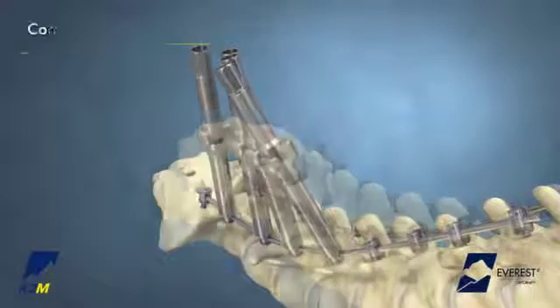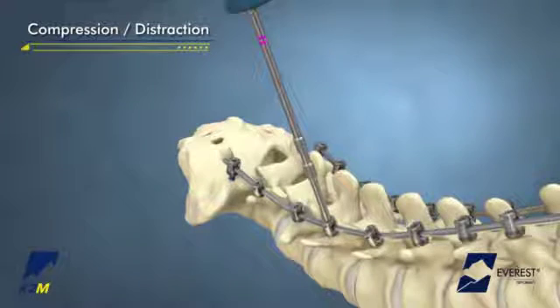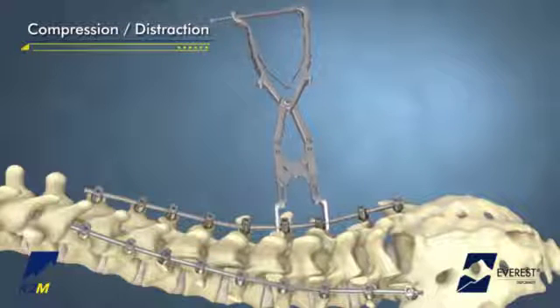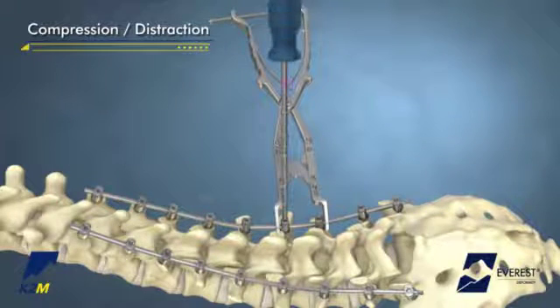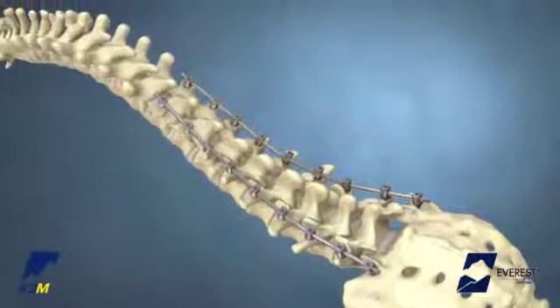Compression and distraction may be performed with the Everest implants while the Set Screws are provisionally tightened and loosened. Begin proximal to the apex and compress or distract by releasing the Set Screw one or two turns. Once the desired amount of compression and distraction has been achieved, provisionally tighten the Everest Set Screw to hold the implant in position.